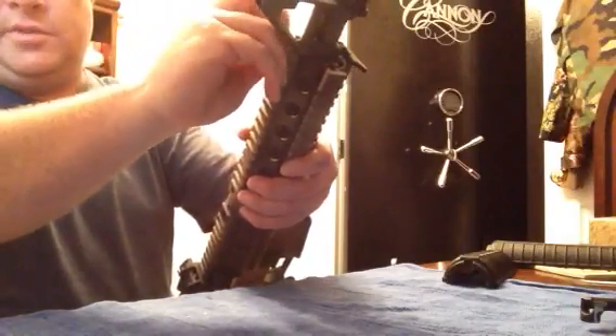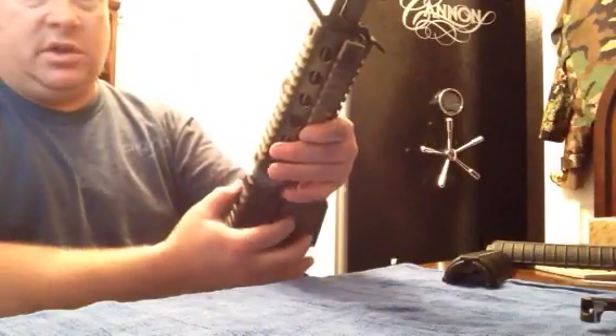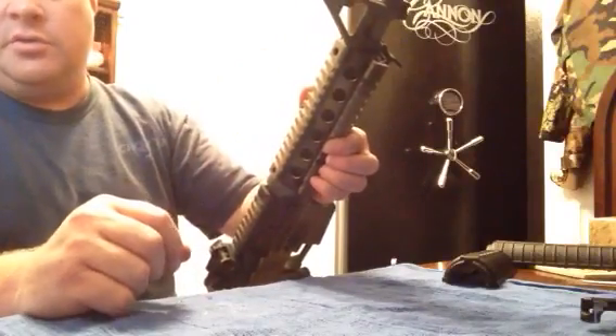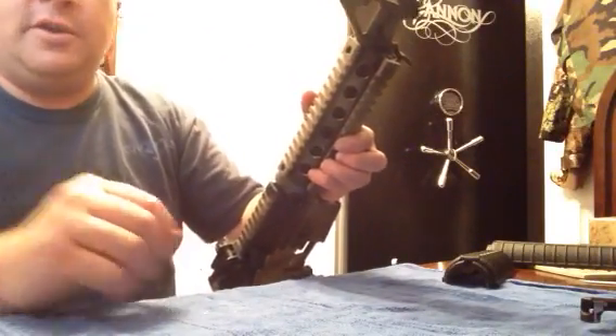That's basically it — swapping out handguards for a quad rail. It's a matter of depressing the ring, taking one off, putting the other one on, and then screws in the corners to hold it together. Then you can put your handles, flashlights, and all that on there. Take care.